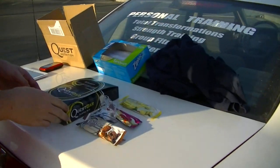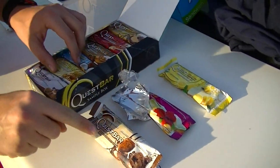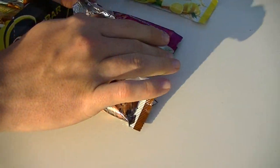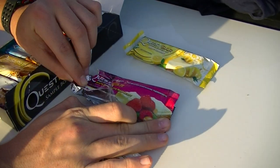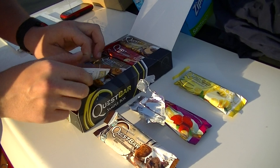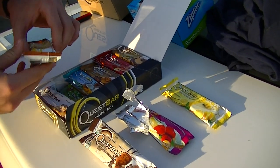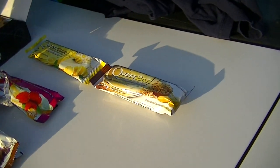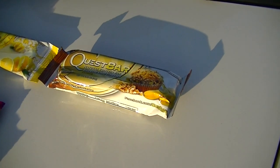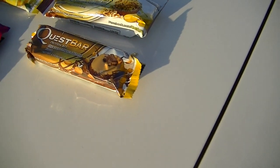Quest Nutrition sent me some bars — I want to review these. We already tried the double chocolate chunk and the white chocolate raspberry. If you guys go to the link in the description, you can go straight to their page or like their Facebook page. Also, go to my Facebook page Fit Squad YouTube on Facebook where I'll be reviewing each and every one of these flavors.